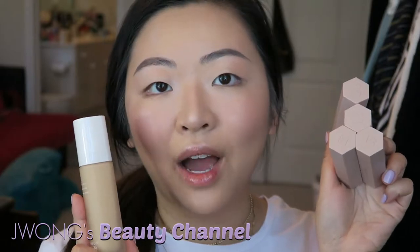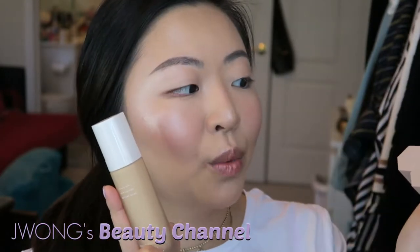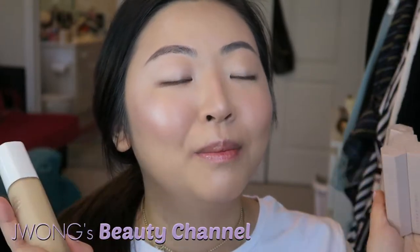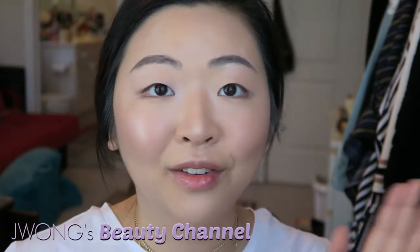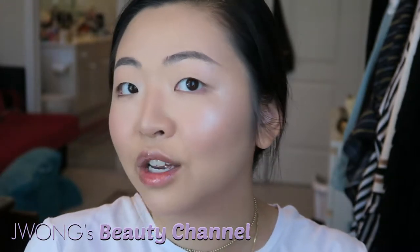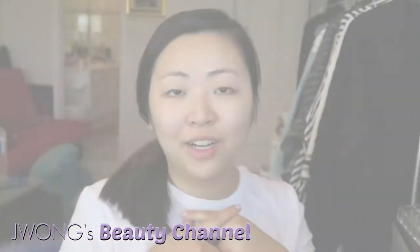Hi everyone, so today I'm going to be testing out the new Rihanna Fenty collection products. If you guys want to see all these products in action, please keep on watching. I am obsessed with the result that I got. The texture and how things apply is just incredible — you have to watch this. I'm bare-faced and ready to get into this review.